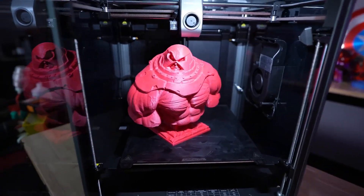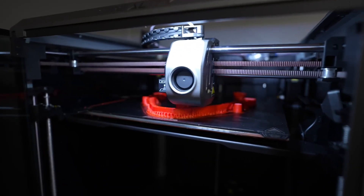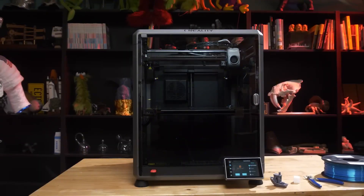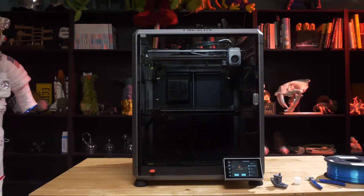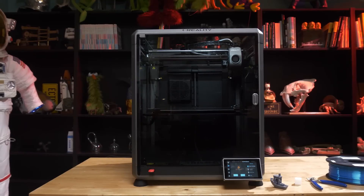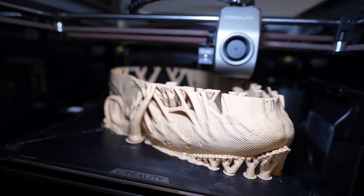So you're not wasting time on failed prints — this is a huge advantage, especially for jobs that require ultra-fine precision. But the camera system doesn't just monitor the print; it's also smart enough to detect spaghetti errors, where filament goes all over the place. You also get real-time monitoring and time-lapse recording, so you can see the entire print process from start to finish. Super handy for your workflow, and also perfect for sharing on social media.